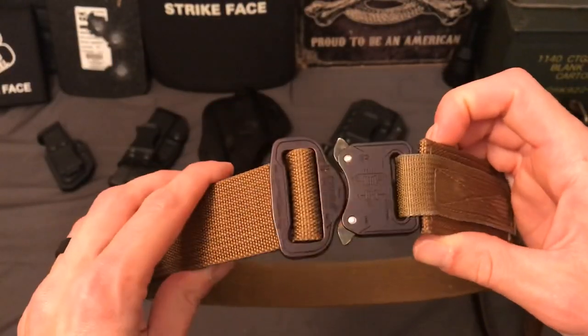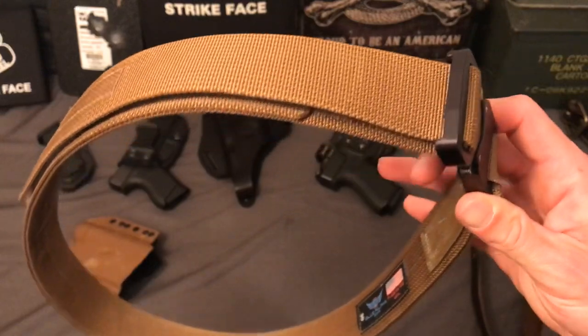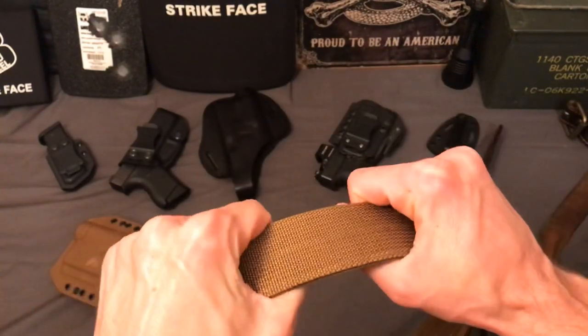There are a bunch of belts out there similar to this one — knockoffs — and I haven't tried those. Maybe they're decent, maybe they're not. If you have one, put it down in the comments below and let us know how it works.